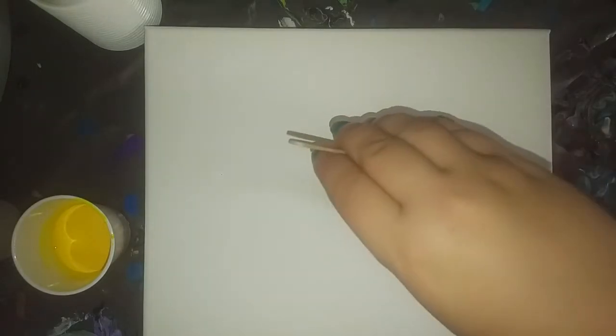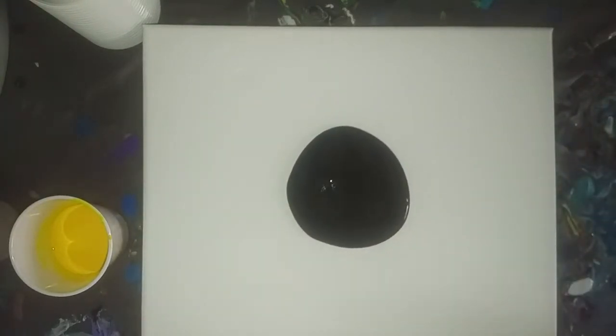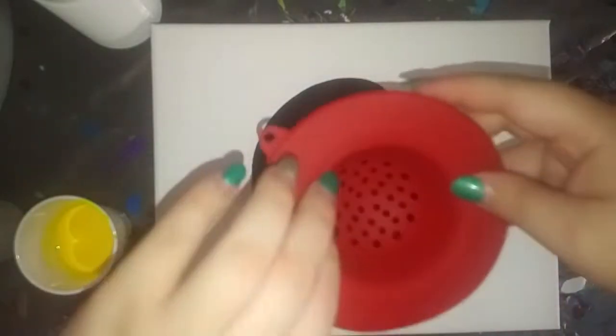We're going to do a really fast pour because my phone's almost dead and I had some paint left over. We're going to try a fast pour — I am going to do a strainer pour, but I'm going to put some black on first just to give it something to run on. I'm going to tilt it real quick. This is going to be a really fast one. I will list all of the paints in the description.